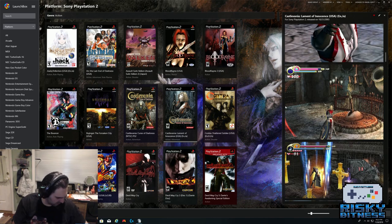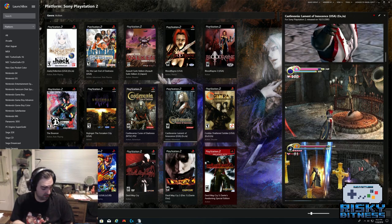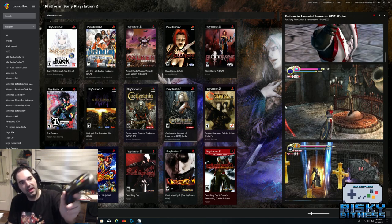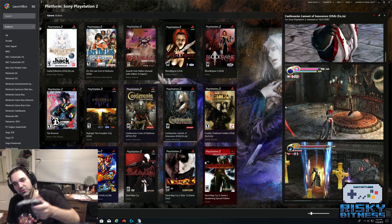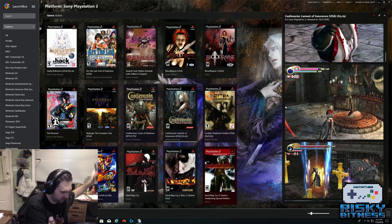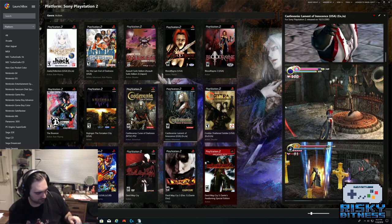One more controller: if you're on a budget, this is the PDP Versus Fighting Pad based on the Xbox 360 controller. It's a bit janky and light, but it's not that bad. It has a little thumb stick instead of a D-pad, which is really nice for Hadoukens and dragon punches. That said, if I'm choosing between this and the Hori, I'm picking the Hori 9 times out of 10. But this is nice on a budget — that thumb stick is nicer than a D-pad for quarter circles and half circles.